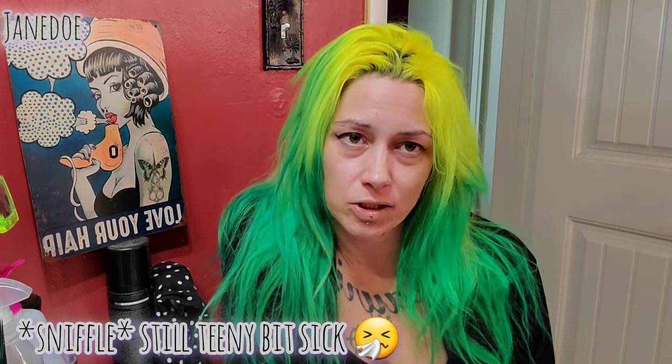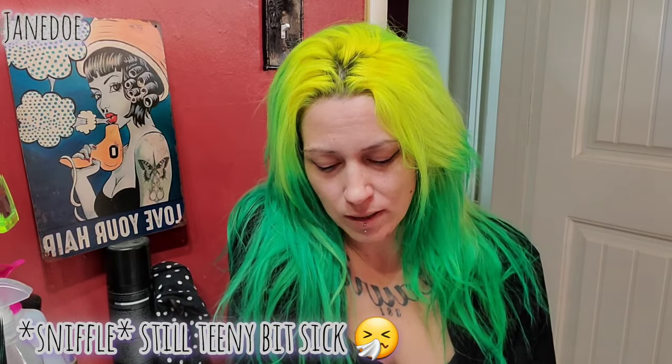It wasn't really planned, but I couldn't help myself. I couldn't remember when I bought this or if I actually used it or how I liked it. I know I used it when I was bleaching my hair a lot, back before I started doing videos.